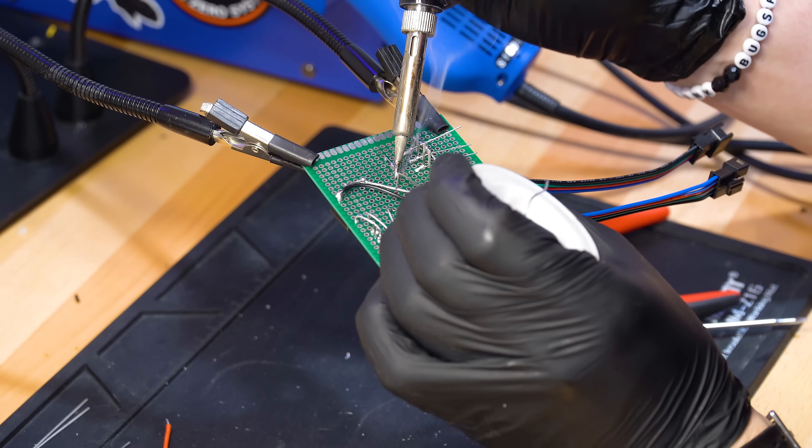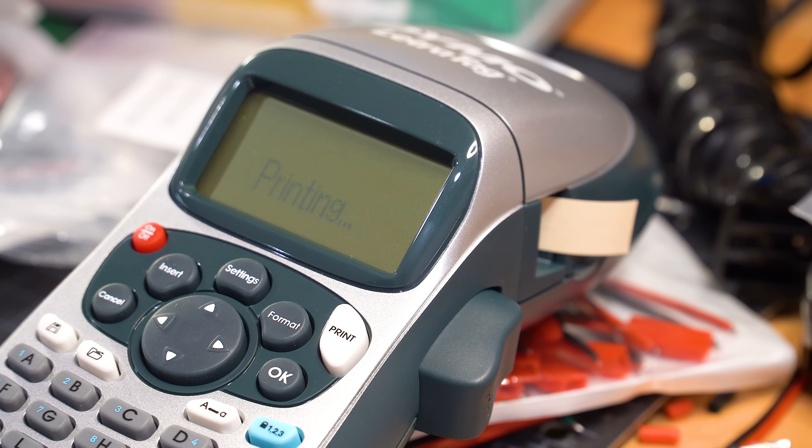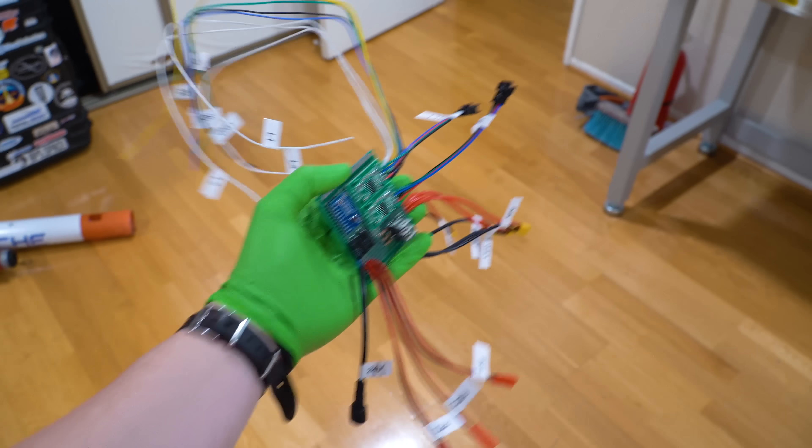All these sensors get connectors wired up and labeled so we can easily detach this board for modifications down the road. I finally got a label maker and I'd wanted one for a long time, so I really went to town here.